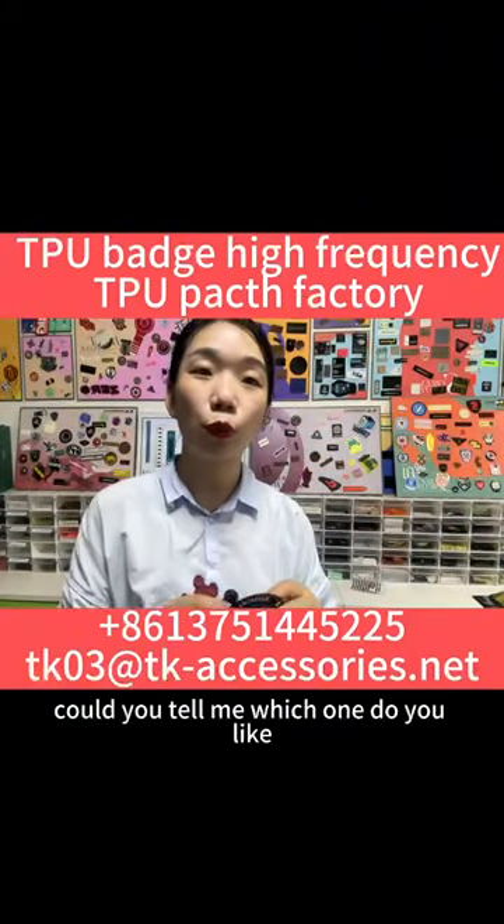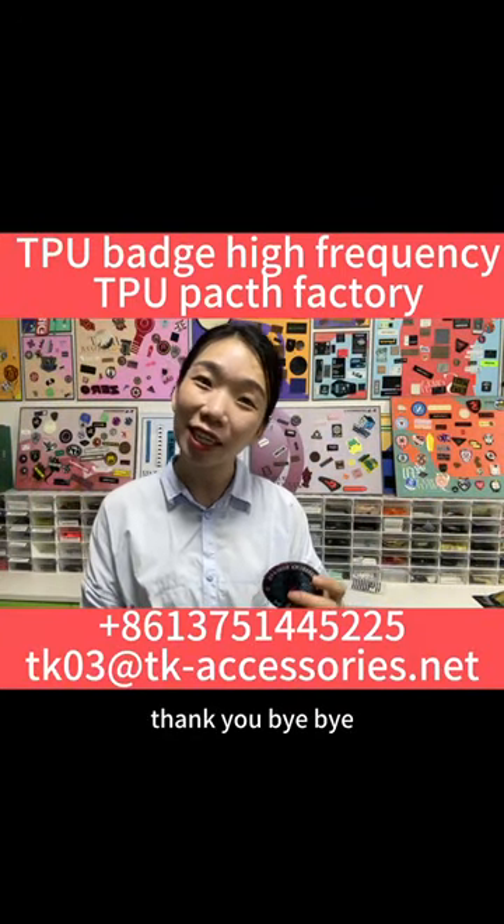Could you tell me which one do you prefer? Let me know by email. Thank you. Bye bye.